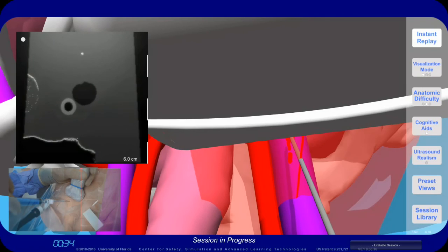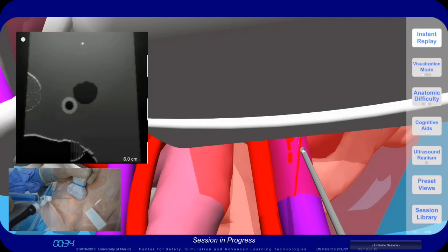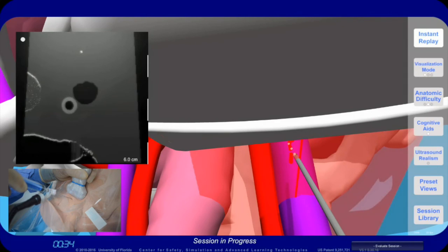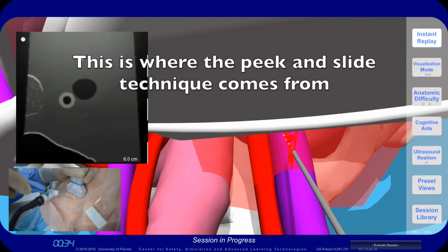To fix this, you want to pull the needle back to where it is out of view and then realign the needle tip with the ultrasound beam. Now we are looking at the needle tip. This is where the peak and slide technique comes from.